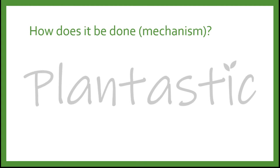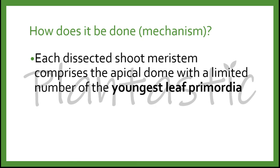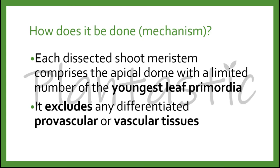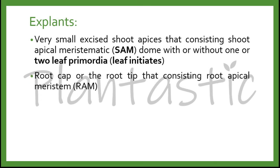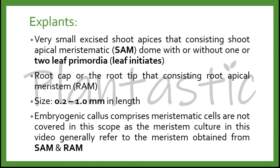What is the mechanism of meristem culture? Each dissected shoot meristem comprises the apical dome with a limited number of the youngest leaf primordia, excluding any differentiated provascular or vascular tissues. The explants in meristem culture are very small shoot apices consisting of the shoot apical meristematic dome with or without one or two leaf primordia, known as leaf initials. It is hypothesized that the leaf primordia provide the necessary auxin and cytokinin to the growing apex. We can also use the root cap or root tip consisting of the root apical meristem (RAM), with size ranging from 0.2 to 1.0 mm in length or even smaller.